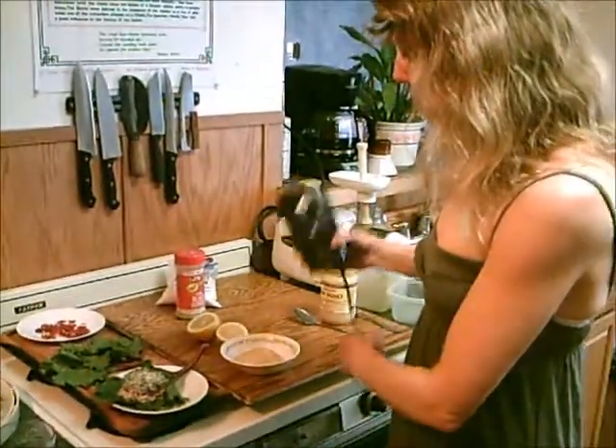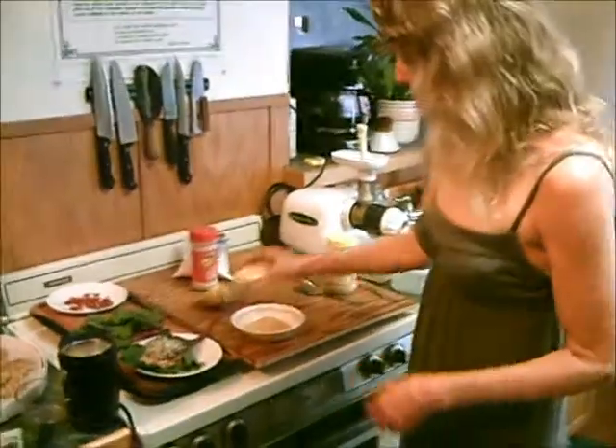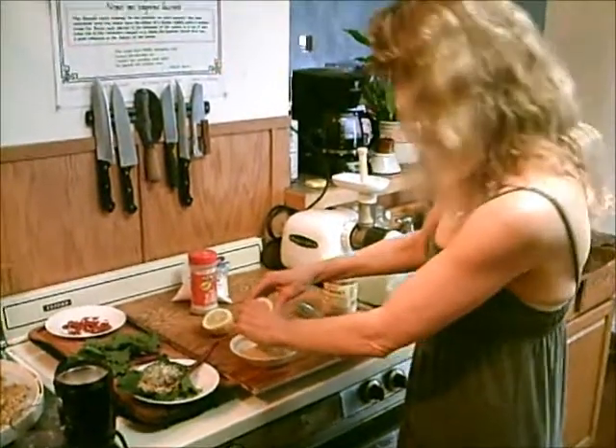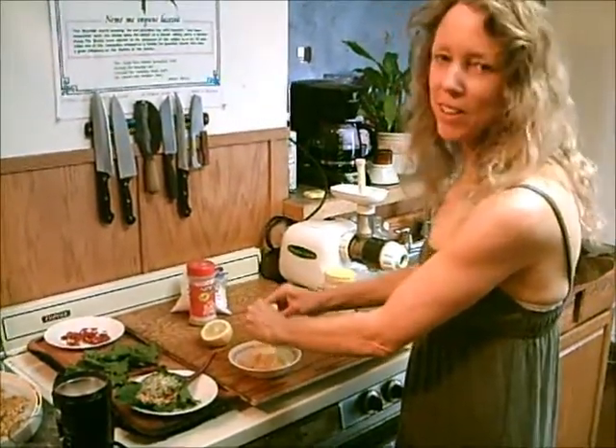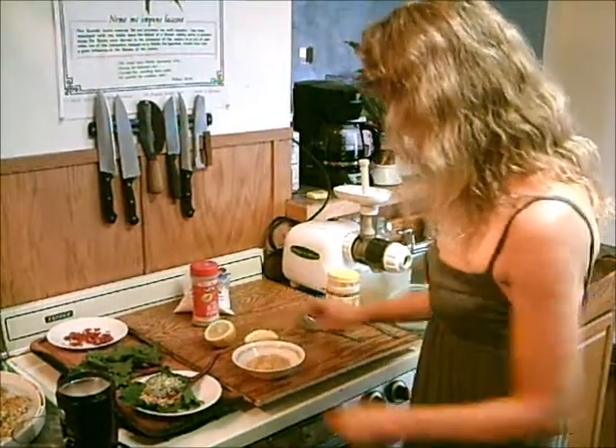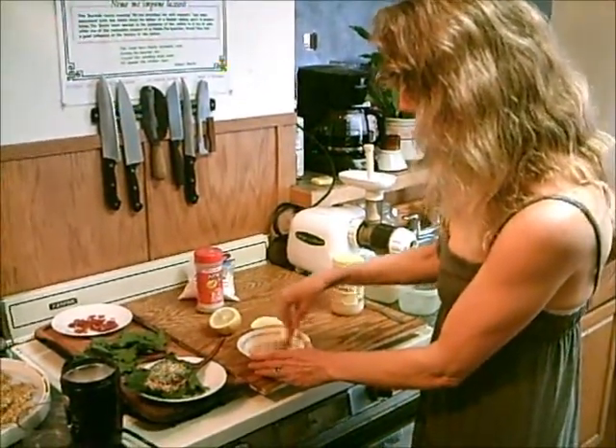You just put the powder in a bowl, and then you want to make a little paste out of it. You can do that with lemon juice or apple cider vinegar. Just put a little in first, and then mash it up with a spoon and make it into a fine paste.